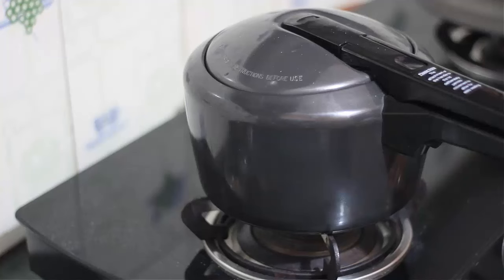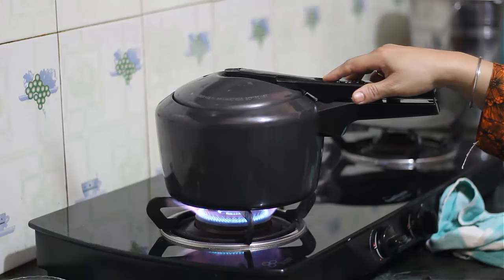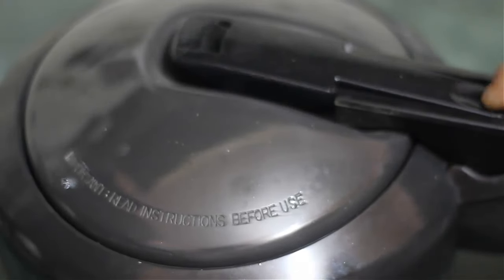We press the valve of the pressure cooker. After the heat, we will add the pressure cooker to medium heat. We will wait after cooking and let the temperature cool down through the flour.